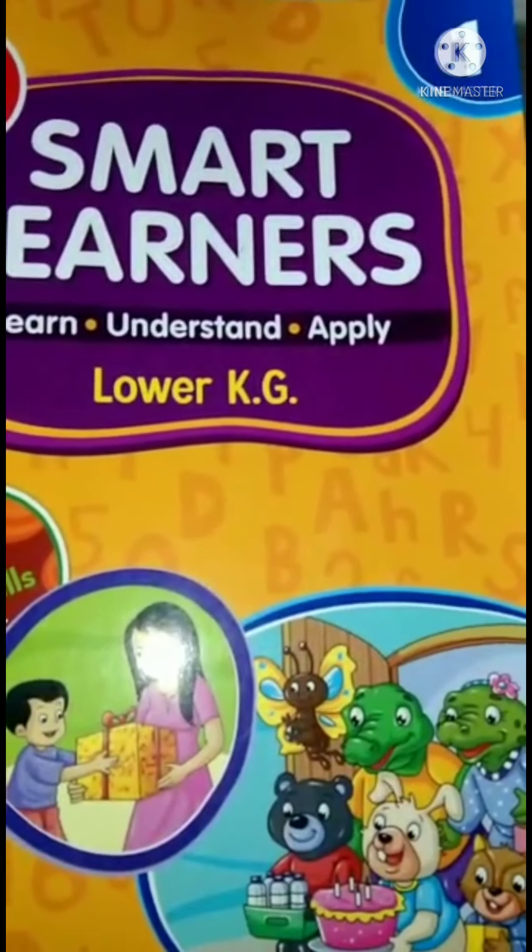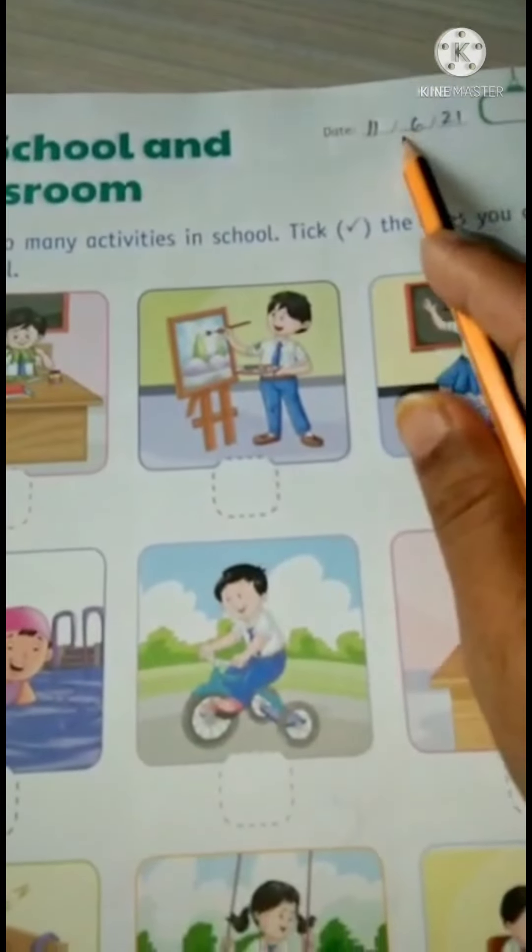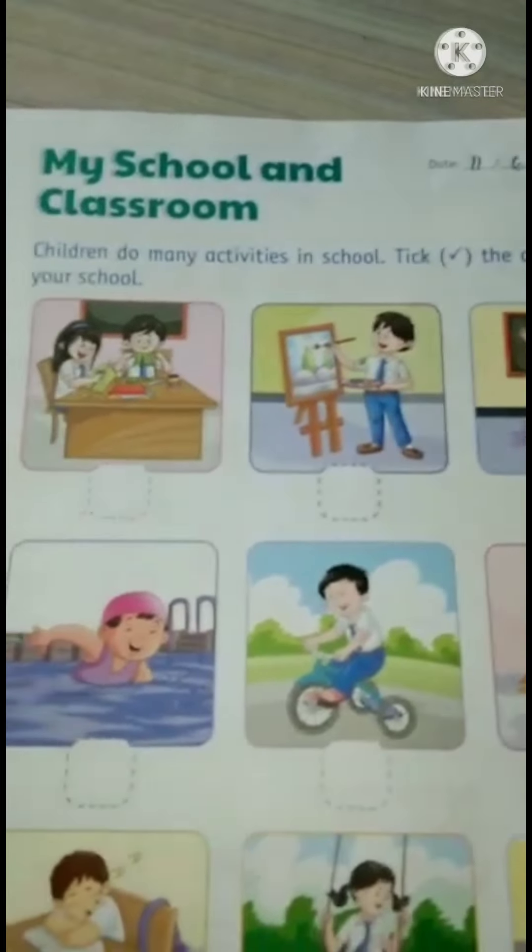Kids, good morning, Jai Swaminarayan. See in book number 1, on page number 58, write down the date first. It is 11th June 21. My school and classroom.